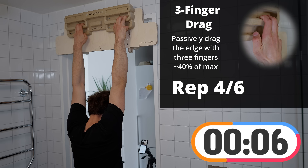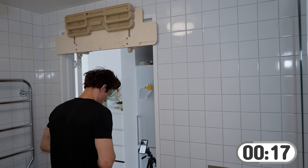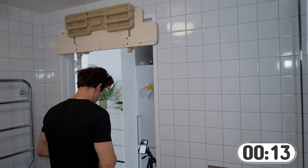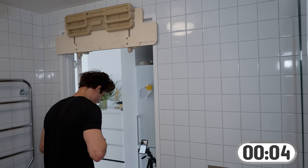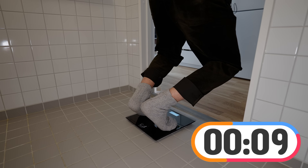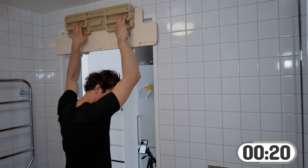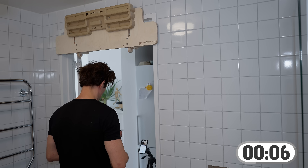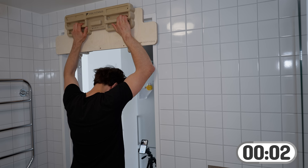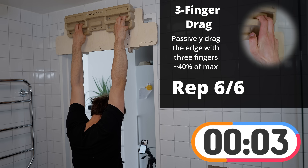Repetition number 4 has begun. This is our final set of the three-finger drag. After this one we'll start using two fingers instead, to try and isolate the tension a little bit more.